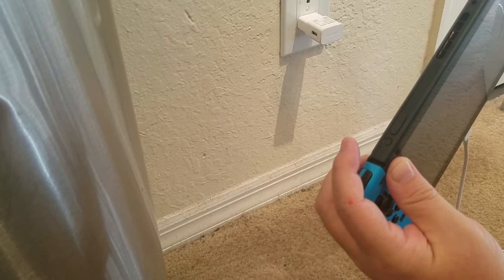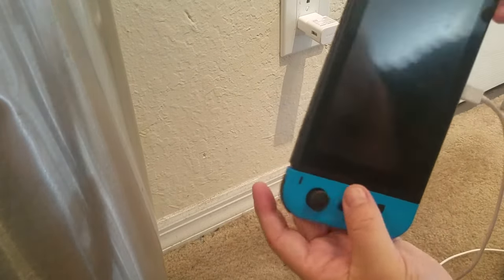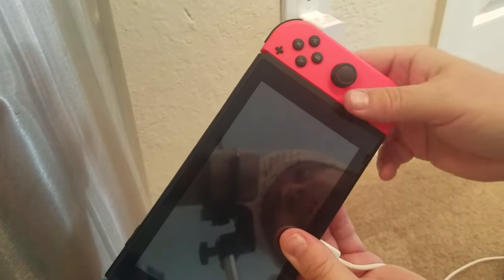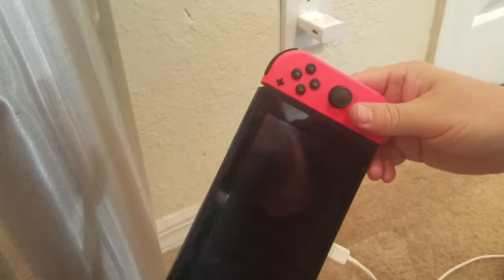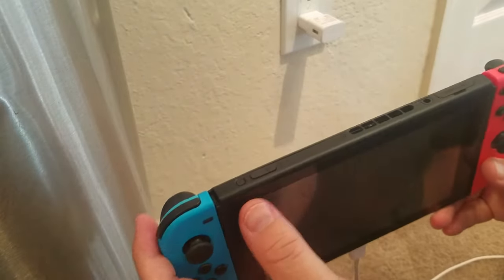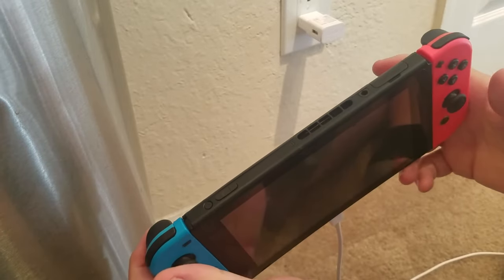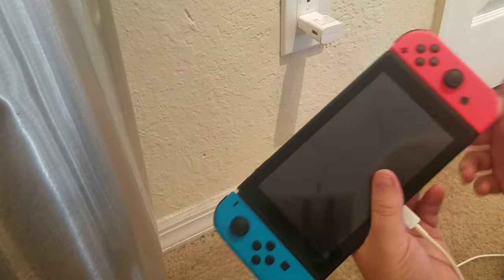After you've tried those, try the home button — which is right here on the right Joy-Con, or on the Lite it will be in a different place. Hold down the home button and the power button together for 15 seconds, then release and hit the power button, and see if that works.